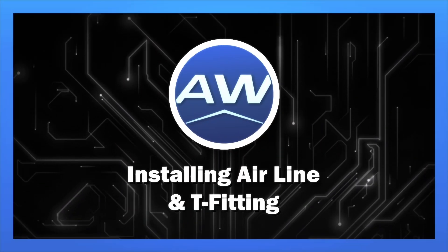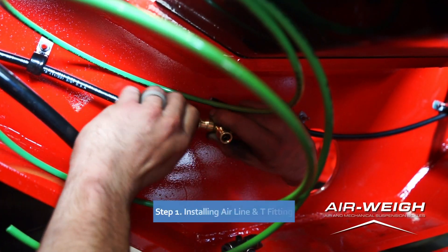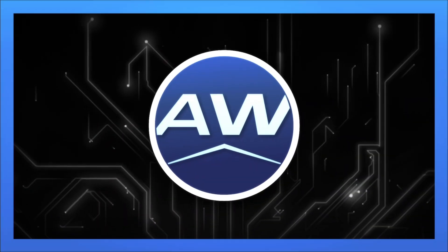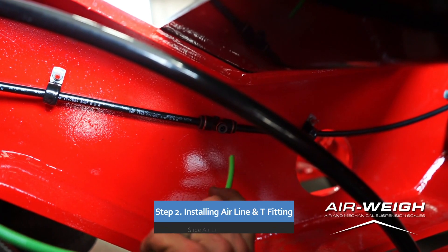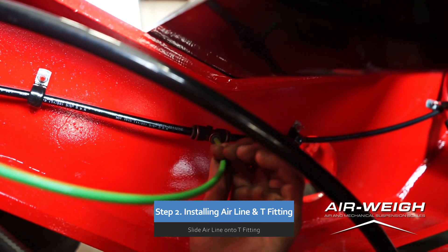Installing Airline and T-Fitting. Step 1. Detach the airline connection. Slide the airline onto the T-Fitting and check that the airlines are secure.